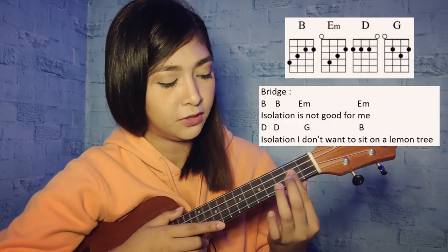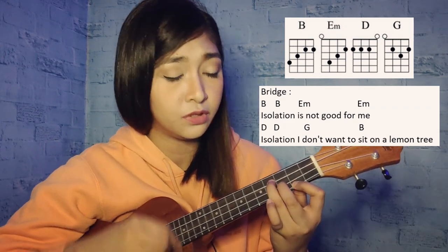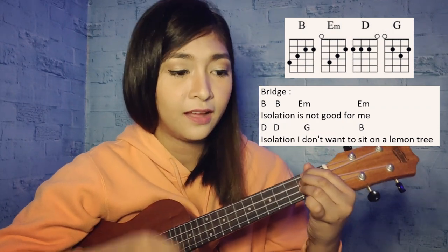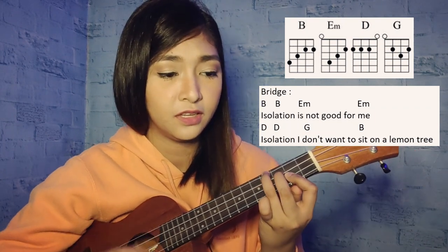After that, the third verse is just the same as the first and second verse. Then after the third verse, we have the bridge. For the bridge, the chords we're going to use are B, E minor, D, and G. It goes: 'Isolation is not good for me, isolation, add one seed on a lemon tree.' Then fourth verse: 'I'm stepping around in a desert of joy.'